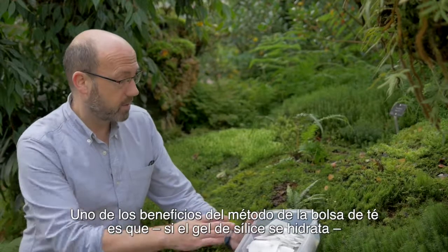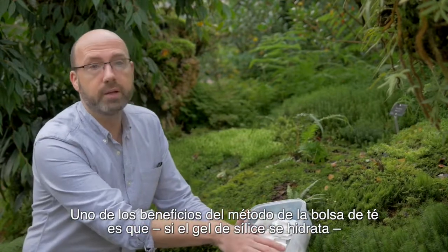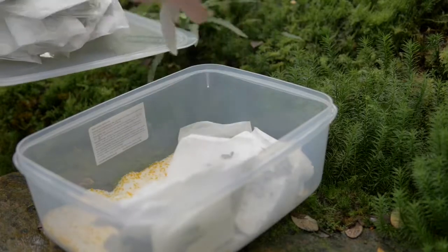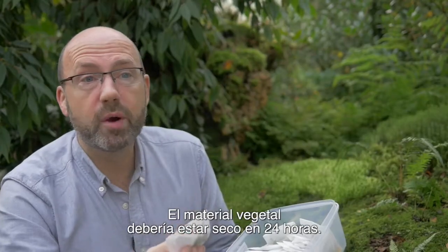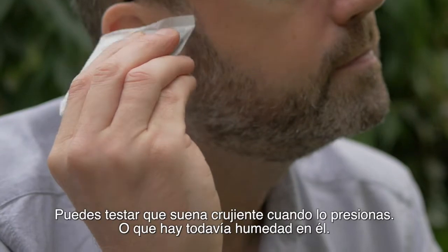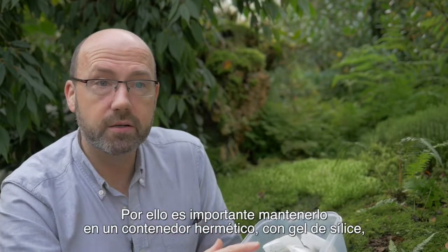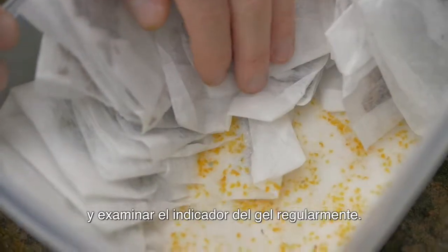One of the benefits of the tea bag method is that if the silica gel becomes hydrated, you can just replace it very easily, hassle free. The plant material should be dry within 24 hours. You can test that — it sounds crispy when you press it. There is still some moisture in it, so it's important that you keep it in the sealable container with silica gel and check the indicator gel regularly.